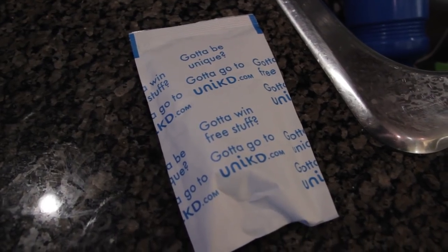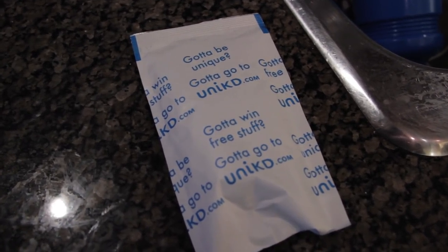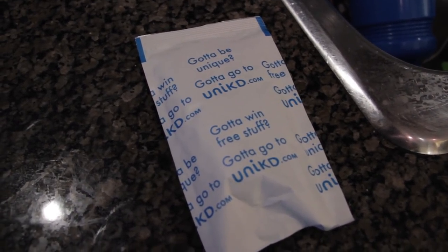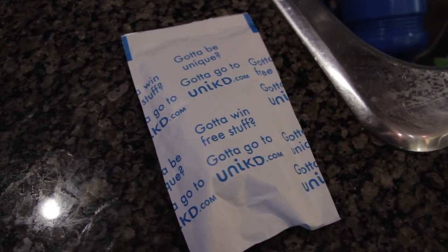Inside this little paper package is the yellow sauce mixture that goes with the Kraft Dinner. This sauce is very flavourful, but it's also kind of a mystery what is actually in this sauce mixture.